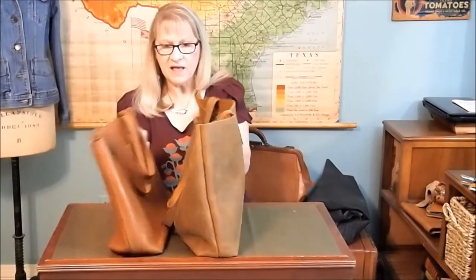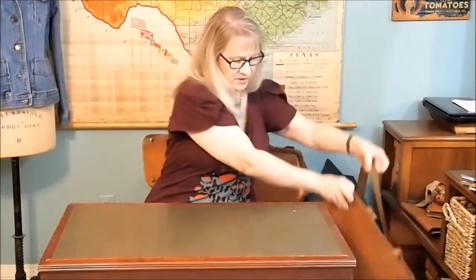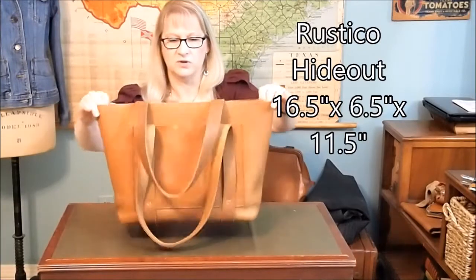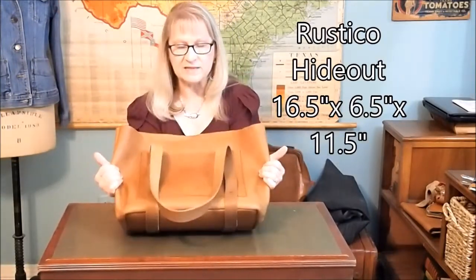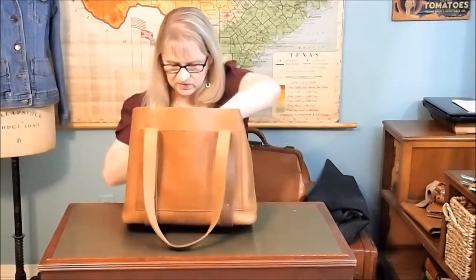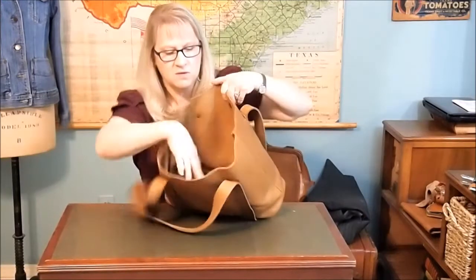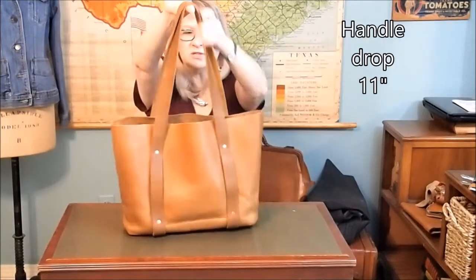Neither one of these right now is my everyday carry. I love them both for their different purposes, but I have something I like even better: the Rustico Tote. I have a video on the Rustico Tote — you can look at that and see it in full. I like the leather. It comes with an interior pocket made out of leather, sewn in. It doesn't have a crossbody strap, and the handles are similar to the Love 41 Tote.